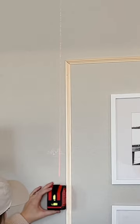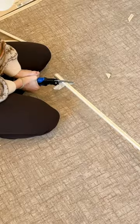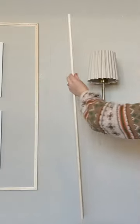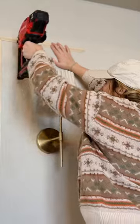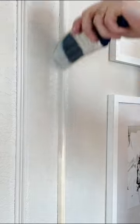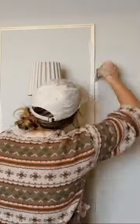Doing some shadow box trim using these five dollar eight foot molding sticks that I found at Lowe's, and these miter snips which made the process go ten times faster — highly recommend you get these. Make sure you cut your angles at 45 degrees for a seamless corner cut. I used a brad nailer and just covered the holes with spackle, then painted over it with the same color as my walls.